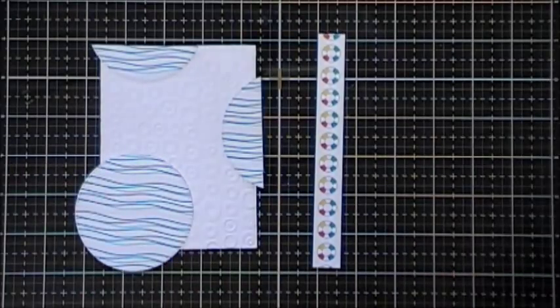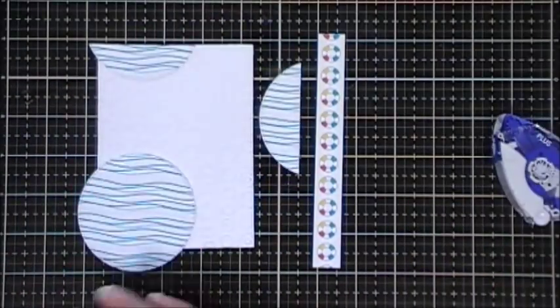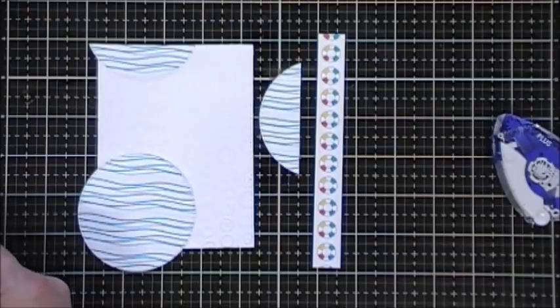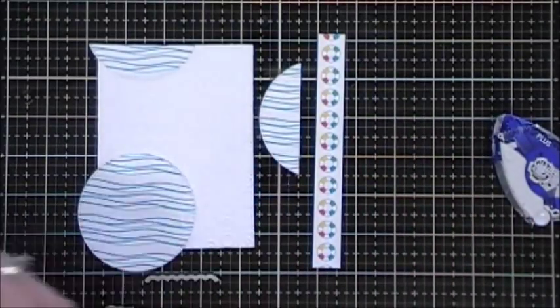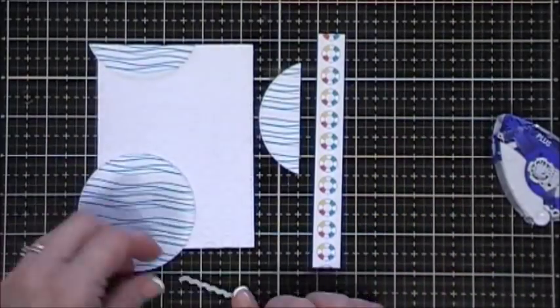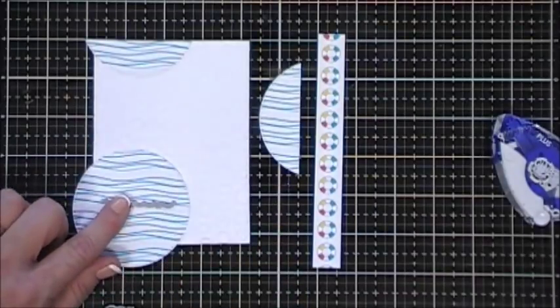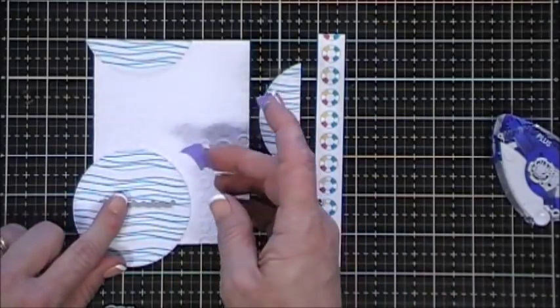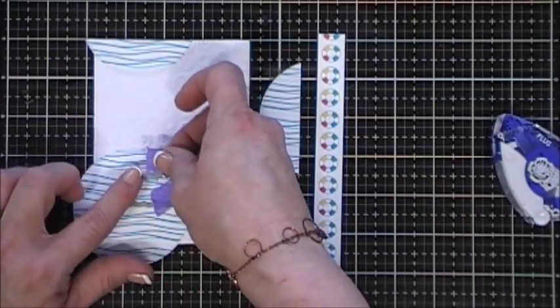Now I'm just going to use a little bit of adhesive on the back of my circle because I wanted to use the Lawn Fawn ocean waves dies. I grabbed two of them - what the ocean wave dies do is they create waves where you can tuck things in. I grabbed a large one and a small one, and placing it on my full circle I'm just gonna cut out two little sections so I could tuck things in.